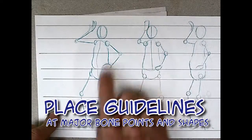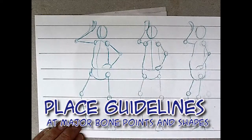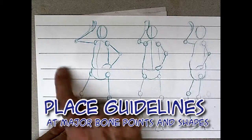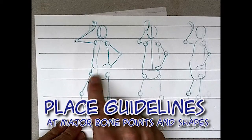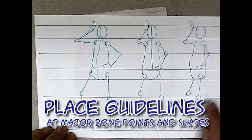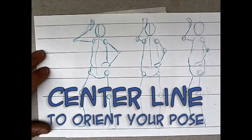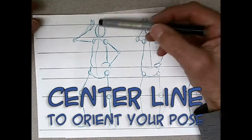Starting at the top of the figure, put guidelines at all the major bone points like the elbow, all the major shapes like where the torso meets the hips, bottom of the hips, knee, and down to the foot of the paper. Make sure you use a center line to orient your pose — it tells you which way the character is facing.